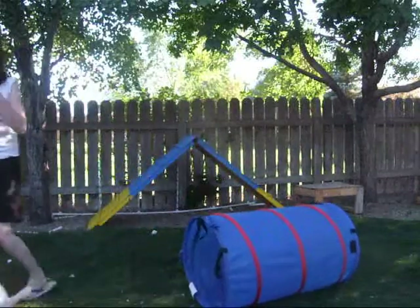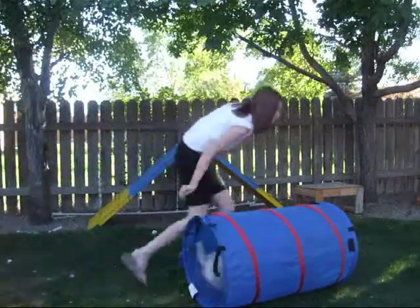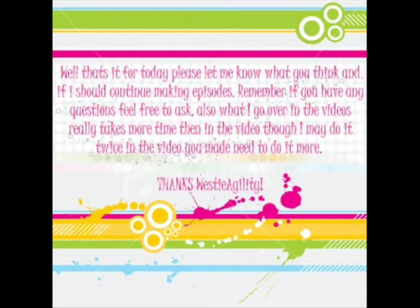Tunnel! — good! Tunnel! — good girl! Keep practicing the tunnel command and reward each time your dog goes through successfully.